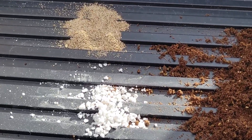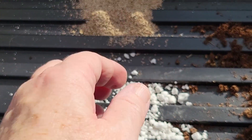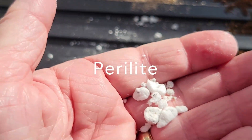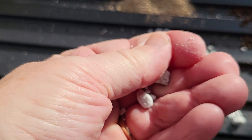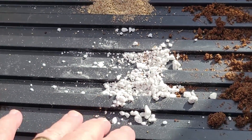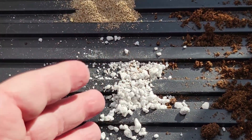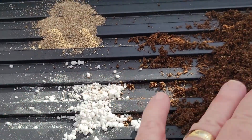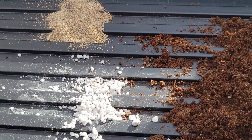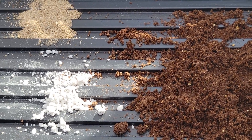The next ingredient is perlite — this is volcanic rock, and it's very good at providing aeration and drainage in your growing medium. It is also pH neutral, meaning you can plant any seeds in your growing medium. The combination of peat moss and perlite provides a stable environment for your seed to sprout, germinate, and grow.